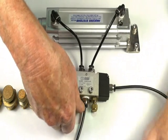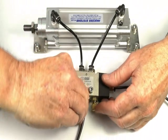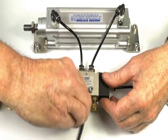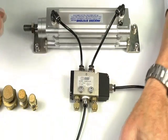By varying and winding the spring flow control in one direction, we can vary the speed.